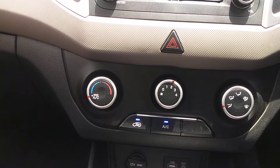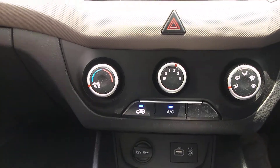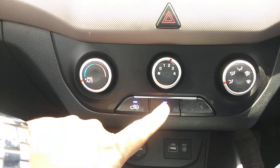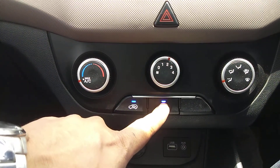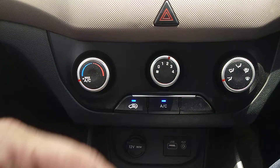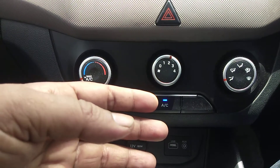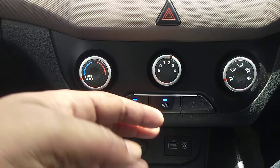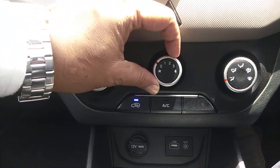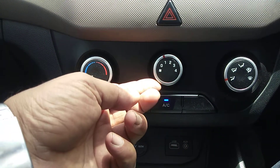There are many questions and doubts about the Creta manual AC. Many customers always keep complaining that the AC doesn't switch off — if you want to turn it off directly, you have to turn off the blower, otherwise you can't switch off the AC. That is the major issue.